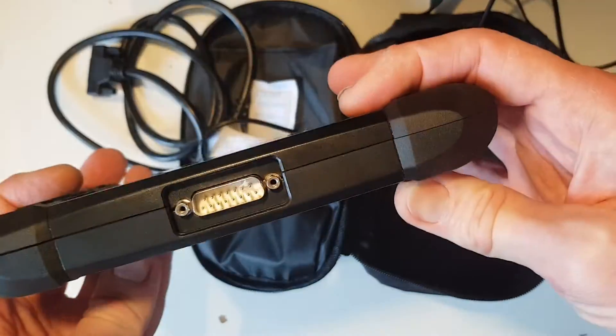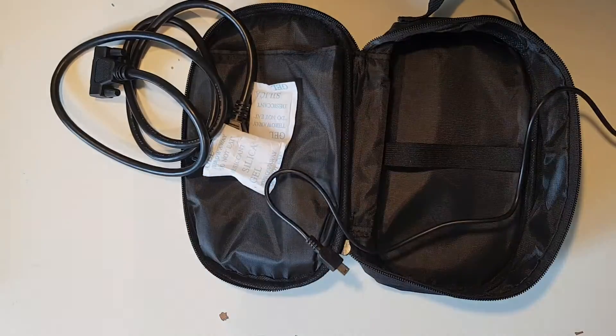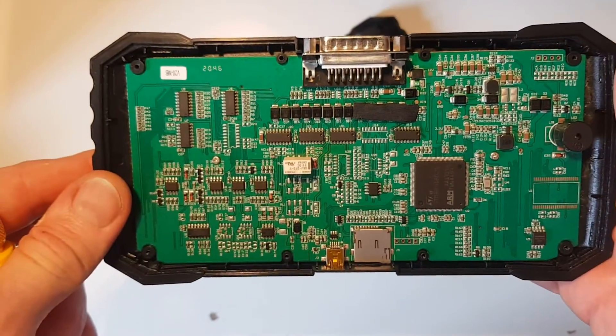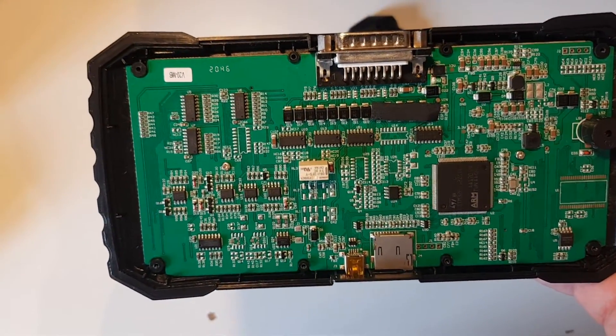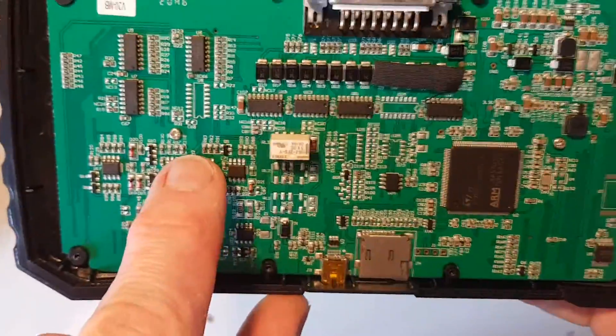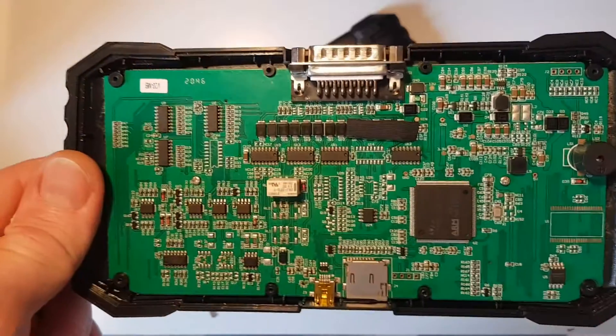It looks like there's a load of screws on the back, so we're going to undo those and get this thing opened up. With the cover now off, the state of the PCB looks okay — can't see any obvious damage, which is good. There are two screws holding it onto the case, so we're going to undo those now and get the board out and have a look at the screen.